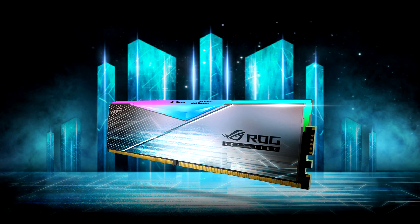XPG has also launched Lancer RGB ROG certified DDR5 memory modules. When paired with Intel Z790 ROG compatible motherboards, users can enable Intel XMP 3.0 to overclock the memory to 6600 MHz. By enabling the ROG certified mode, you'll get an additional boost, pushing the speed to 6800 MHz.